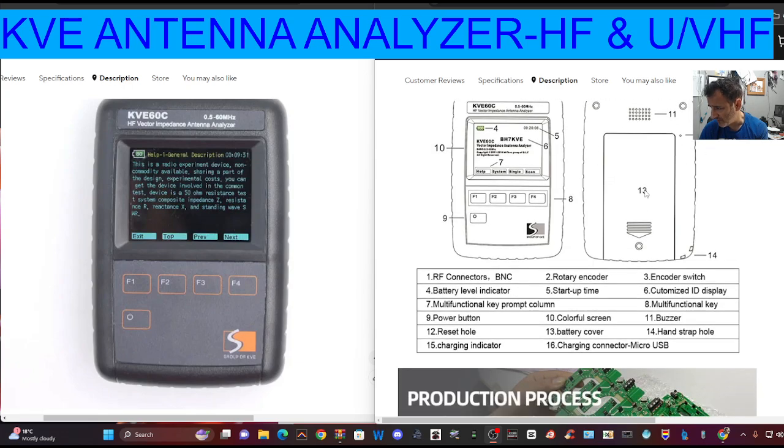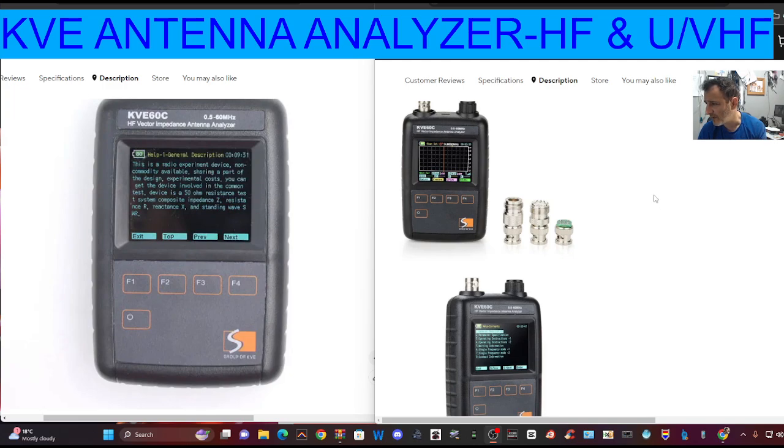So it does have a battery. Number 14 is a hand strap hole, charging indicator, and charging micro USB. So it's micro USB. And then just a few more photographs there.